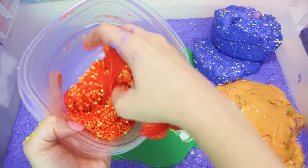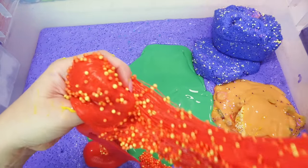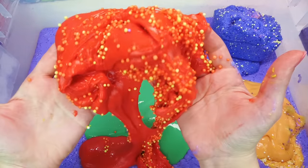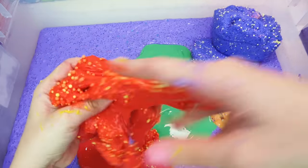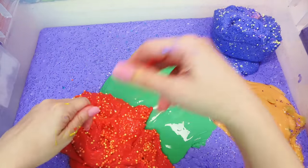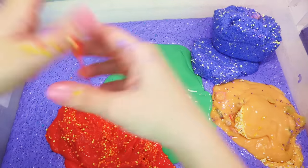Next up, this one looks like flaming Cheetos slime — oh my gosh, you guys, it feels so soft! I don't know what this is from or when I made this slime. It's so crazy, it's so soft. I still think it looks like flaming Cheetos.